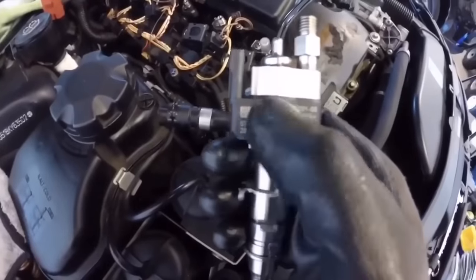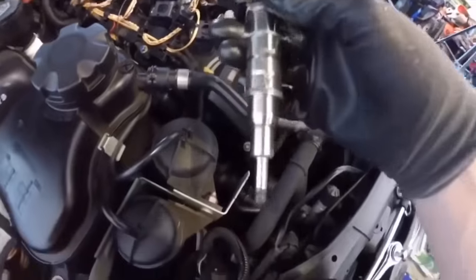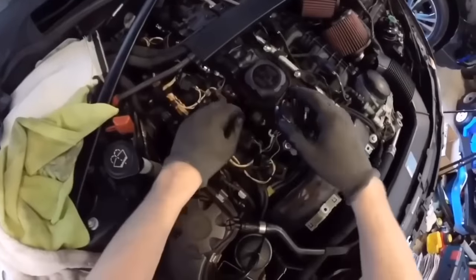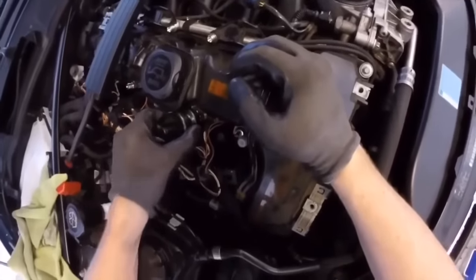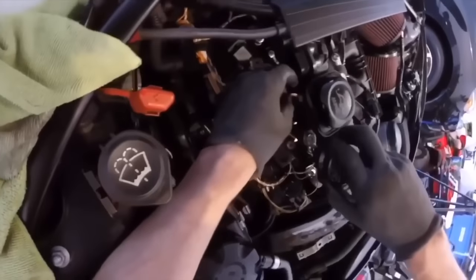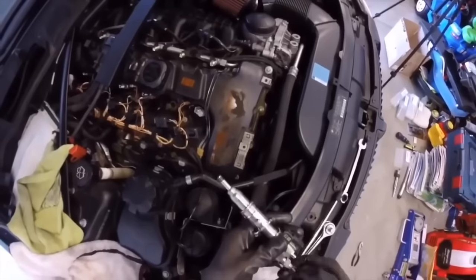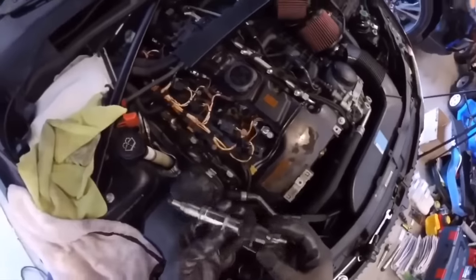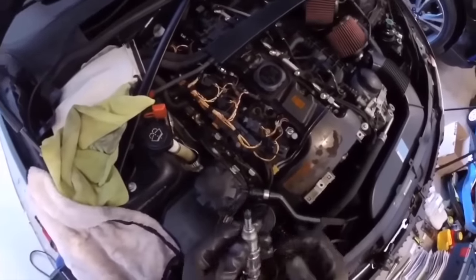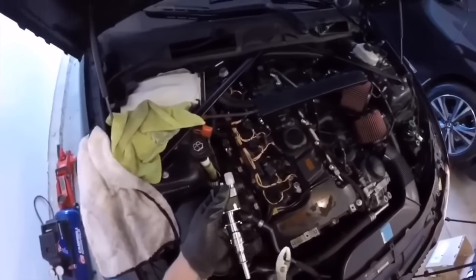When my injectors went out, I replaced all six with new Index 12s. If you haven't caught that DIY video, I'll post it up at the top — take a look at that. It's going to save you like seven hundred and some dollars to replace them yourself, and it's not that difficult. It's just repetitive because you have to replace six of them, but using the right tools and following that DIY video will save you the money.